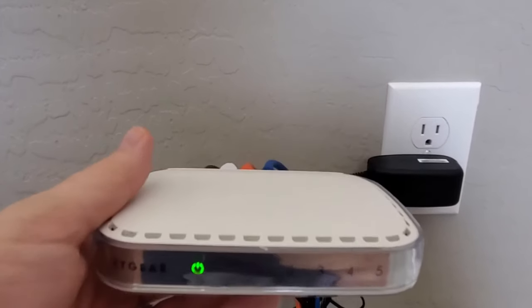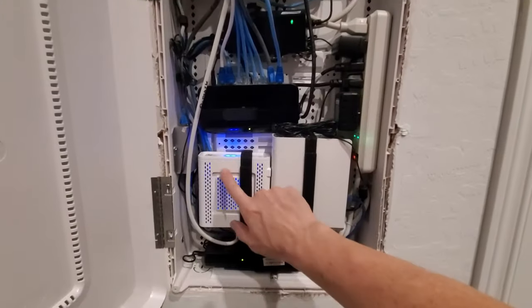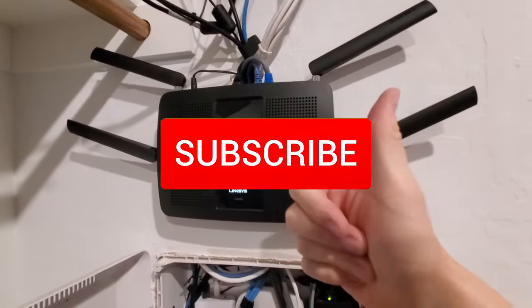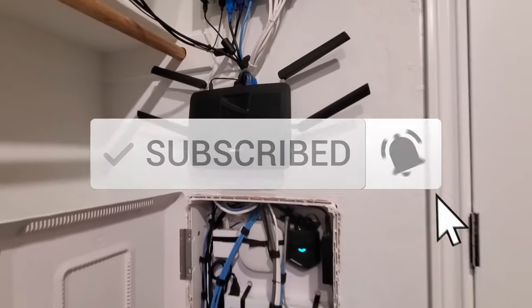I want to thank you for watching. If you like these videos, give a thumbs up and share it. If you love them, hit subscribe to keep this channel alive. Thanks again for watching.